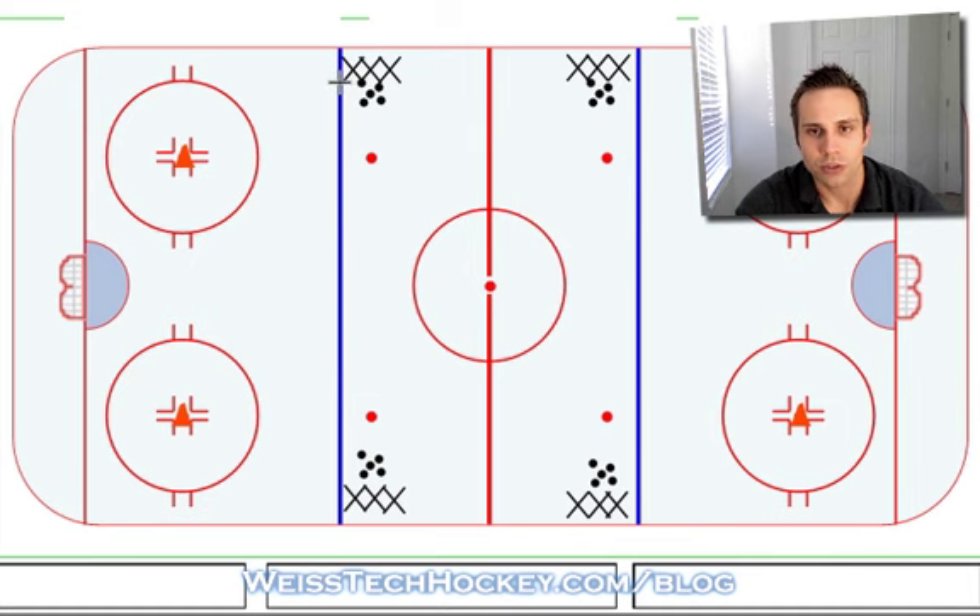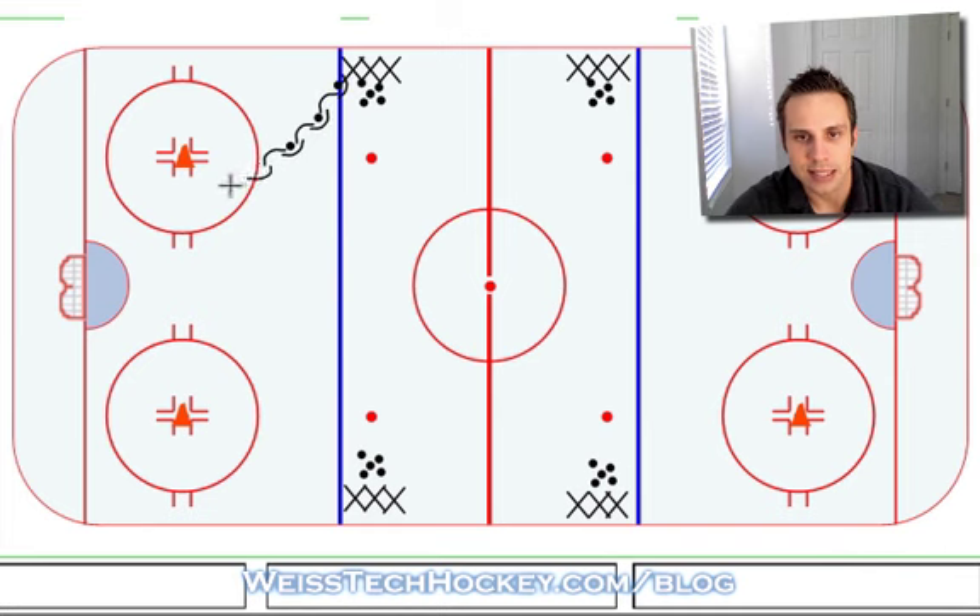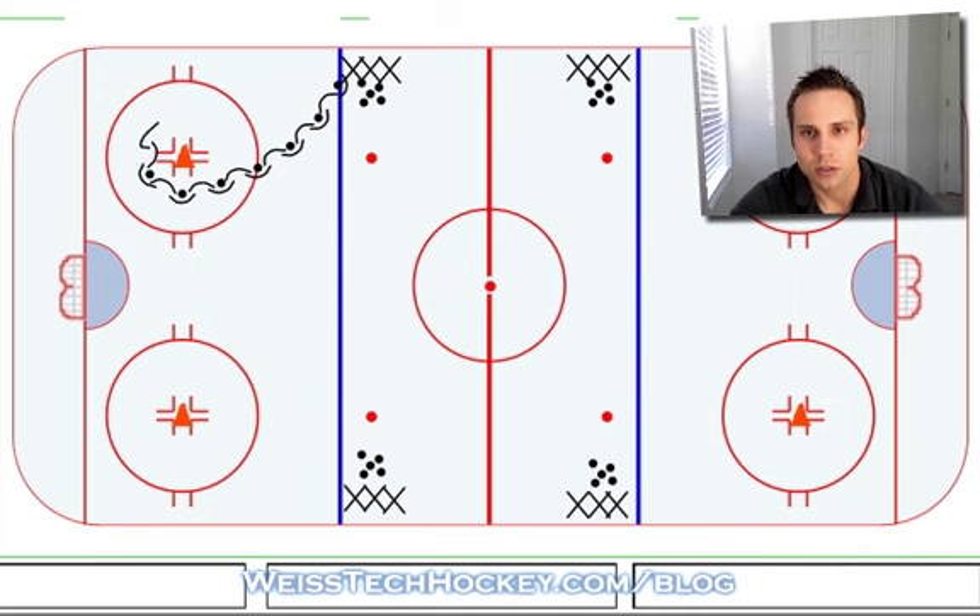What we're gonna do is start backwards — this player is gonna skate the puck backwards to the inside of the cone, pivot around the bottom of the cone from backward to forward, take a couple steps up, and then fire a pass cross-ice to the other line. The other line is doing the same thing.